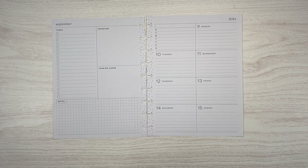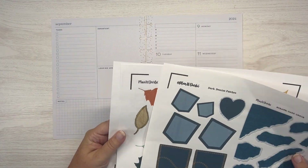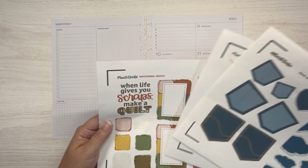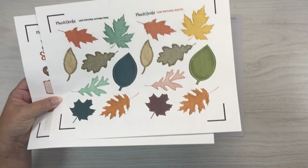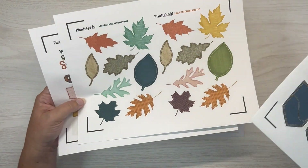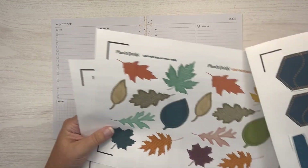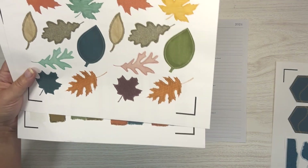Not all of my spreads are gonna be the Darby fall release, but y'all, I am so in love with this release. These are older stickers, but this is from the new release and I just love them so much. So I'm gonna use them because I love them.